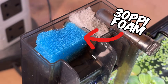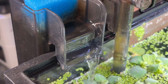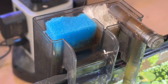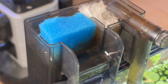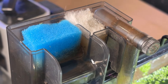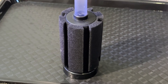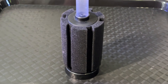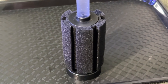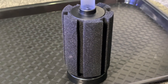Biological filtration is the second step, where beneficial microorganisms grow on the filter media and convert toxic ammonia into toxic nitrite, and then into less toxic nitrate. This is where the 30 ppi foam really shines, and in my opinion, it's a better option than the more expensive filter media types on the market. If you look at something like a sponge filter, it is literally a solid block of foam used for both biological and mechanical filtration, and it's one of the most popular filter types in the hobby, proving that this concept can work very well.